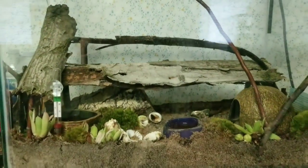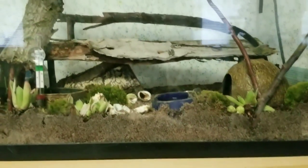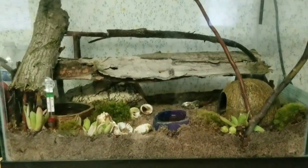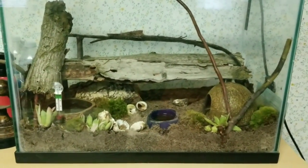They can access all of these areas to climb on and it gives them more floor space, but it also looks really natural. I really like the look with the moss, and I've got hen and chicks in there as well — these little plants.